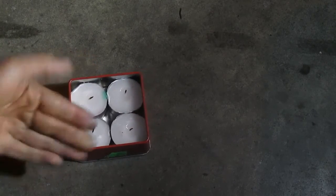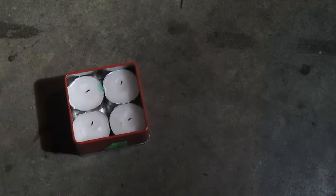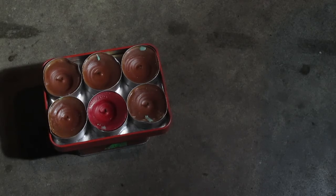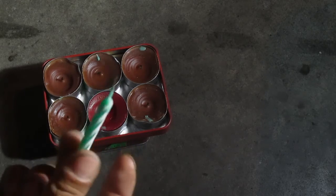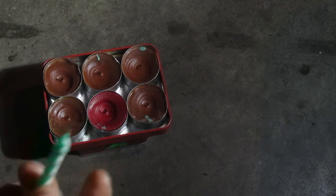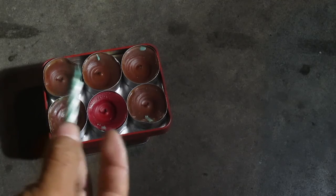The tea light candle heater is really easy to make. Just pick out a tin that's the right size and shape for you. You can go with a four-candle or six-candle setup. You can add lighters, matches, and especially a birthday candle if you can — it makes lighting that much easier. Light your birthday candle and use it to light the tea light candles.